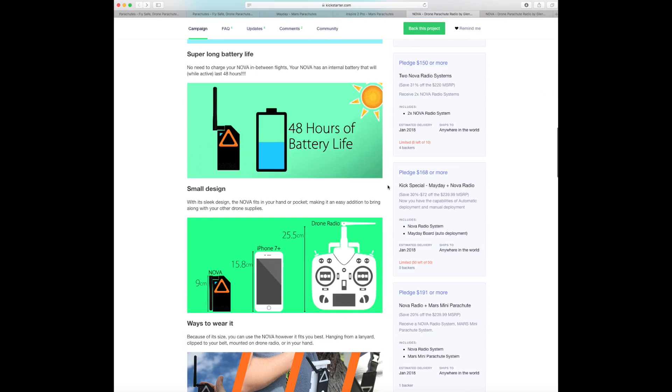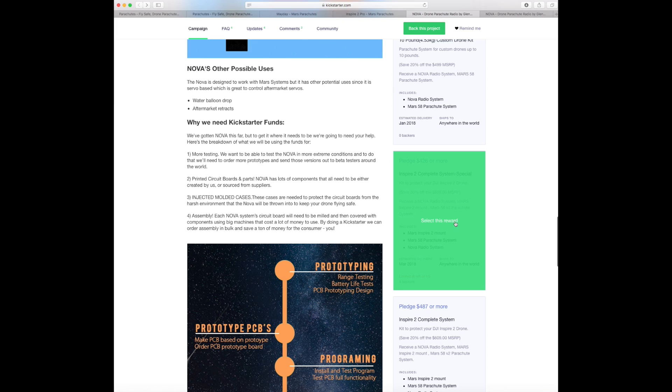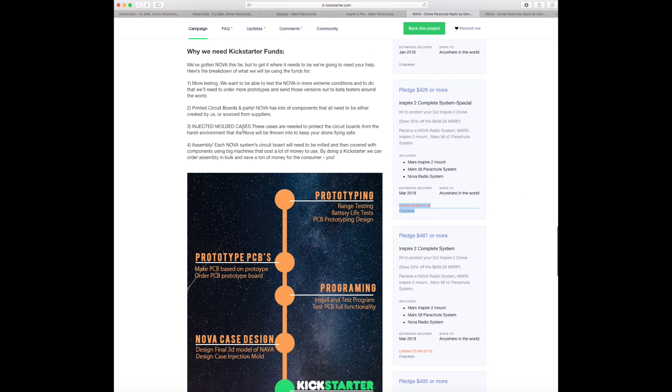Inspire 2 users, there are only going to be 10 of these and there are only six left, so I would really recommend getting on board with this deal now if you're interested. That's it for this video — thank you very much for watching. Please subscribe to the channel and I will do another one soon.